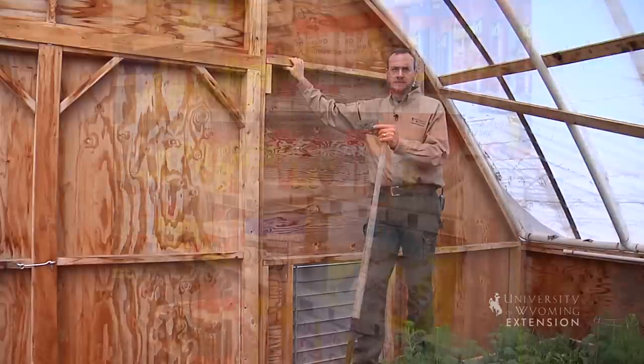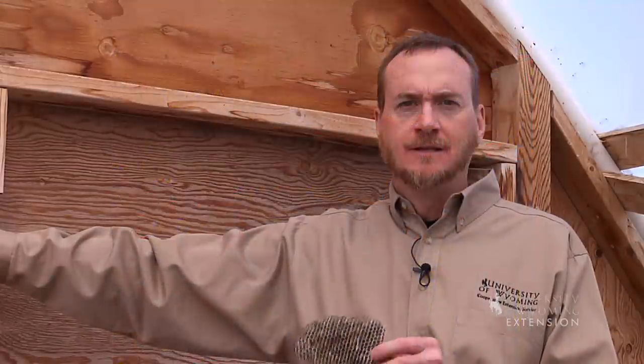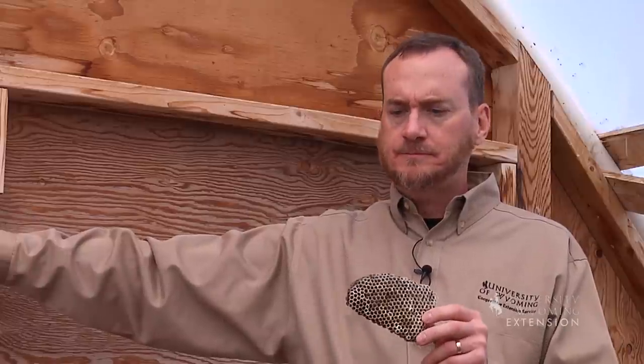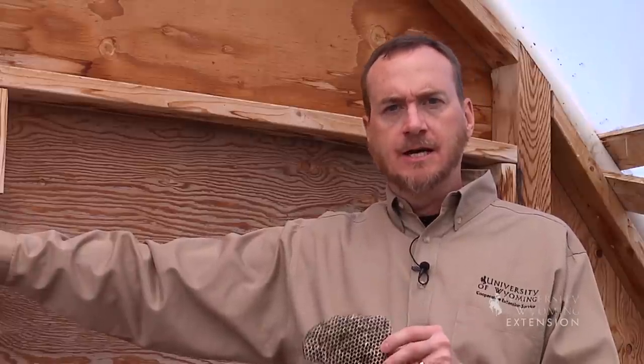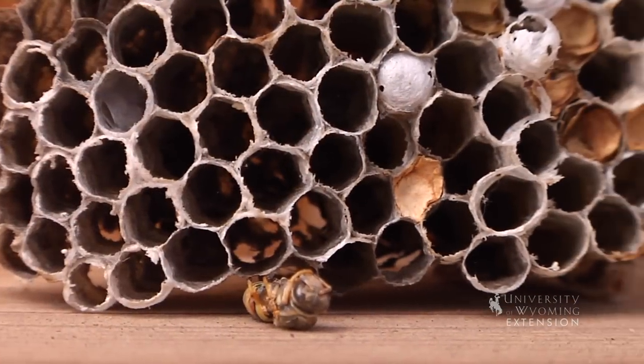There are products available that are specific to wasp and hornet control. Wait until evening, spray that product so that all the wasps are on the nest, and then once they've all died, you can clean that wasp nest off just like you would this one that's in the eave that we have already removed.